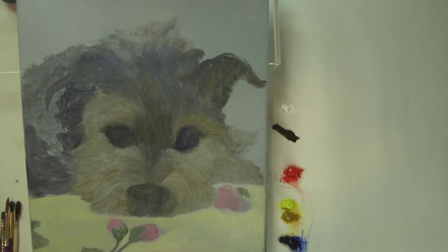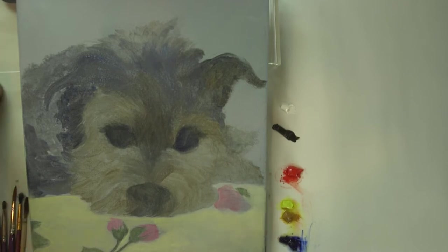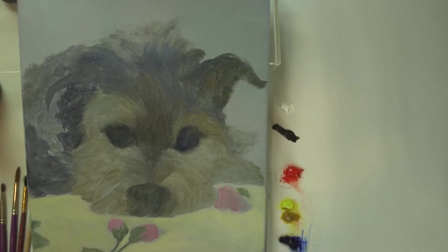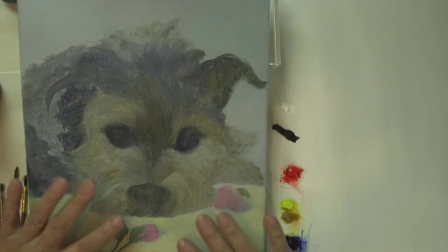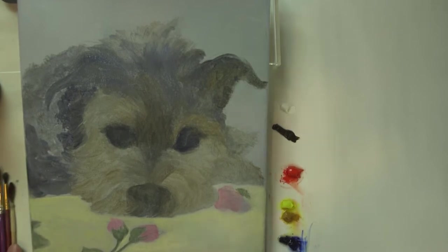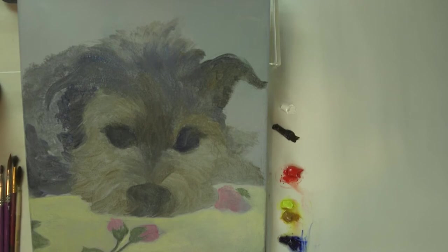Hello, welcome back. This is the continuation of the acrylic dog painting part one that I started. The first section was done in acrylics, so that's what I have here. Now I'm going to continue with oil paints. You can always paint with oils on top of acrylic — just don't do it the other way around. Don't paint acrylic over oils because it'll crackle and peel off.